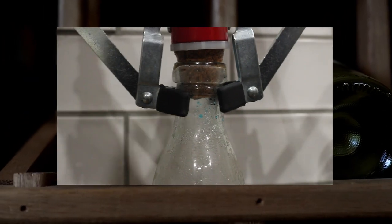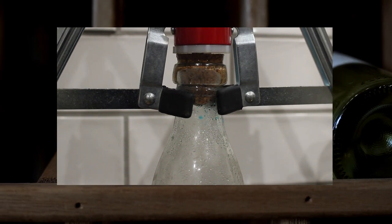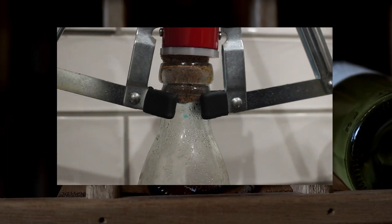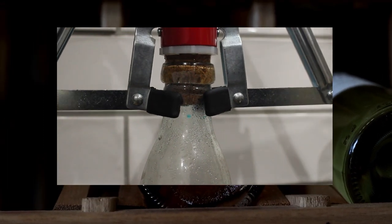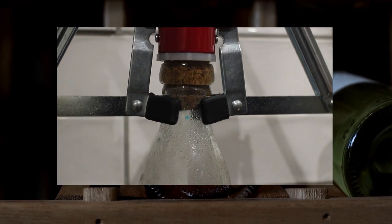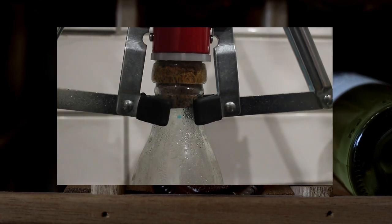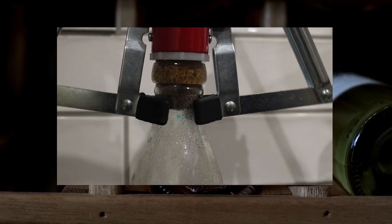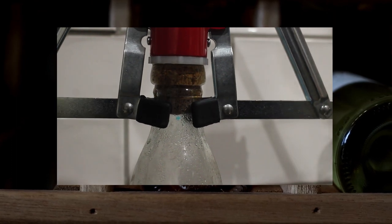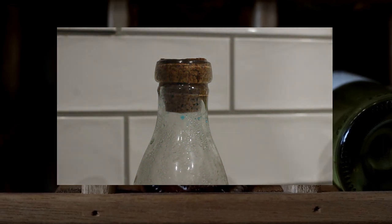If you are worried about pressure or similar — and you could also do this to make things look more professional or aesthetically pleasing — you can use shrink wrap. You place this around the cork and the bottle and then apply heat, and it will, as the name suggests, shrink and compress around it. This is one way to adequately seal a bottle and avoid corks popping off, and it is particularly useful and commonly seen with bottles that used to be corked but now use screw caps instead.